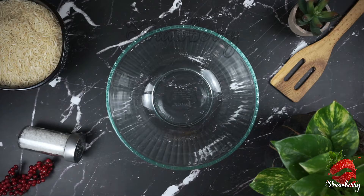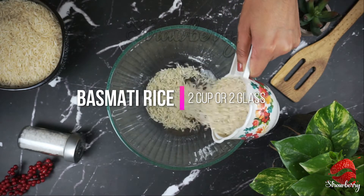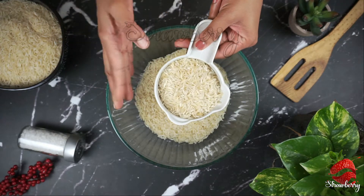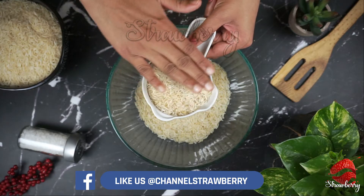Now, I have two basmati rice here. This is not a cup of water. You can use a glass of water with any measure of water. If you have any measure of water, you can use it. I need to make sure that the water is filled correctly.